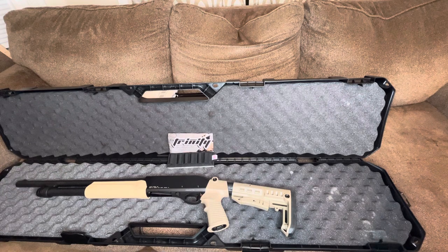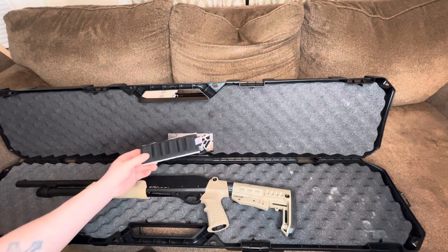I picked up this Trinity shell holder. It holds six 12-gauge rounds and it was only about 20 bucks. If you're looking for something quick and easy to put on your shotgun to hold some extra rounds and have them ready to go, this would definitely be the item to get. There are a lot of companies that make their own versions too. It's also made in America, which is awesome.